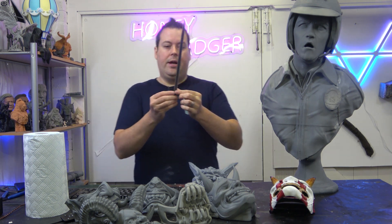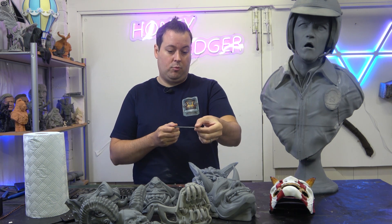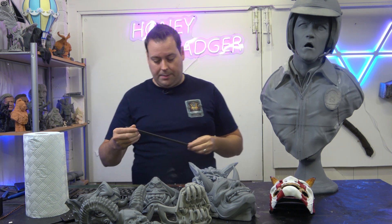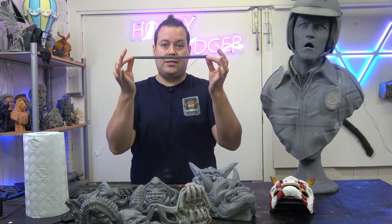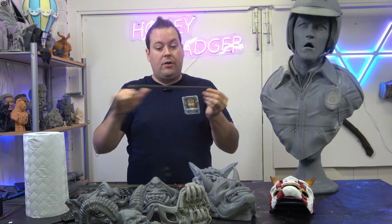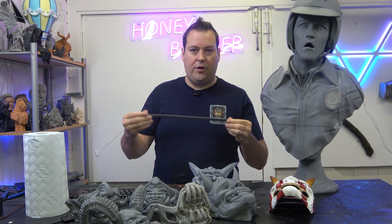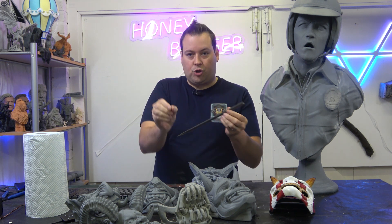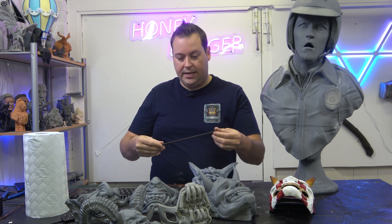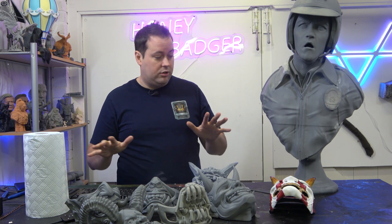This is the blade part from one of the swords from Lord of the Rings. It was printed on its blade's edge facing up - not the way I would normally print it - but I really wanted to show how it would handle layer lines, surface finish, and the triangular taper geometry with all the detail captured on the actual blade itself.